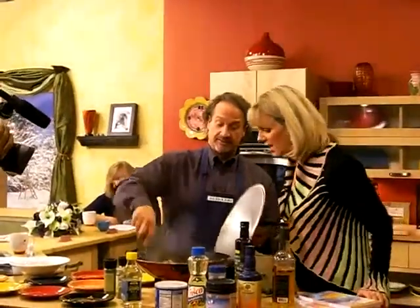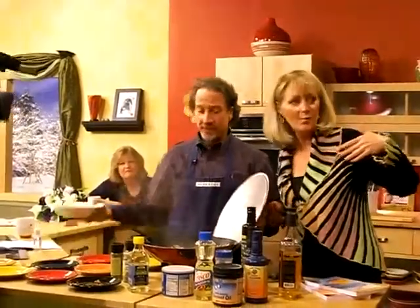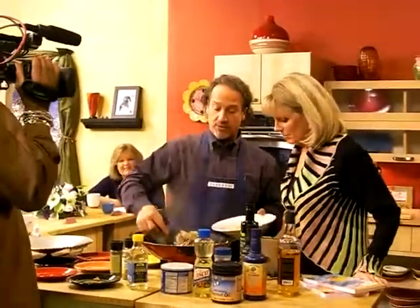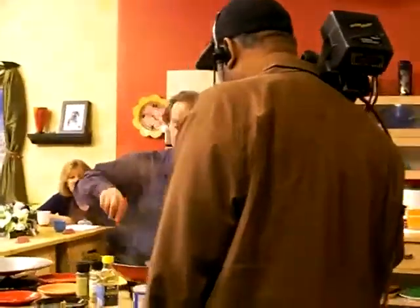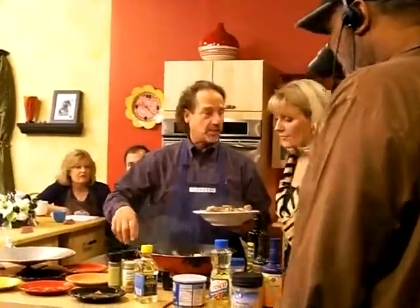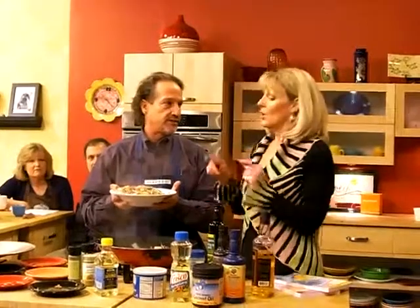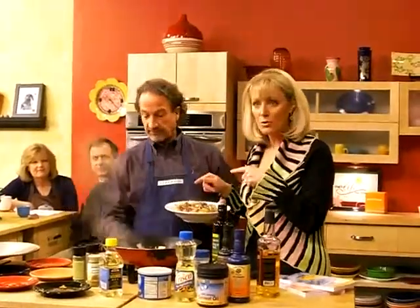Doesn't this smell delicious? We had some brown rice that we made — we don't use white rice. We're going to put this right over on top like this. Doesn't that look delicious? This is healthy too — it's good for your digestive system, it's going to be good for your skin, it's going to be good for every part of your body. We have a recipe online at foxcleveland.com and we will link everything to your website.